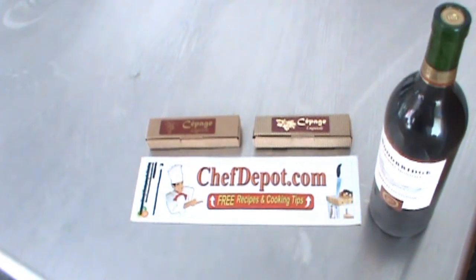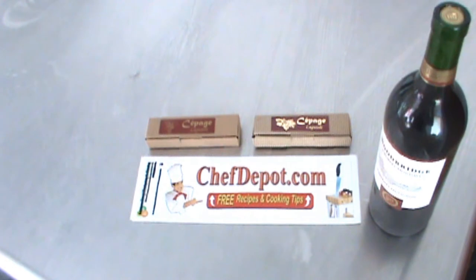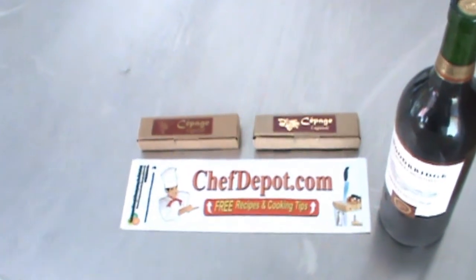Hello! I was asked to review these wine openers today. These are really nice waiter wine keys and these come from France. Let's take a closer look.